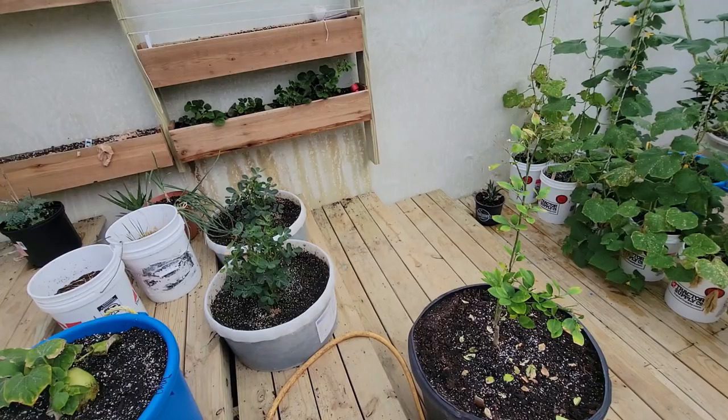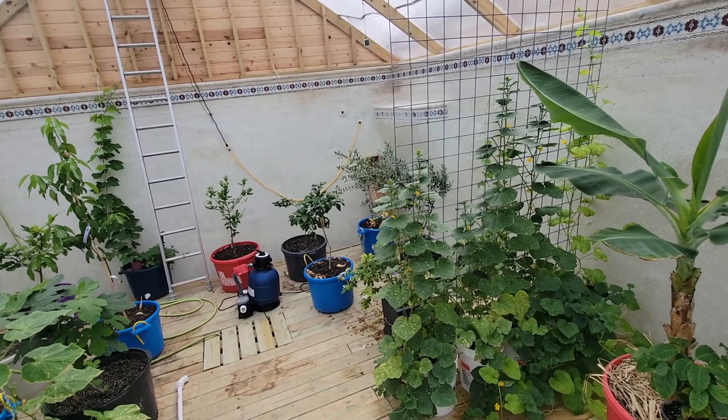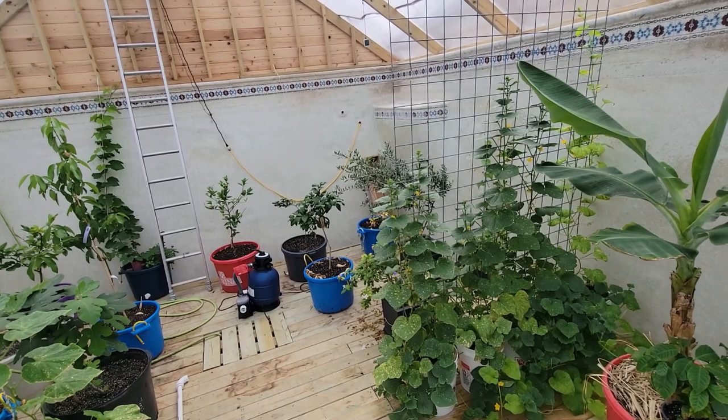That's pretty much it. I still have more heat coming, so I'm going to have to make some more adaptations. I'll show you another update in about a month, but all in all I'm super happy with this greenhouse. You guys have a great day.